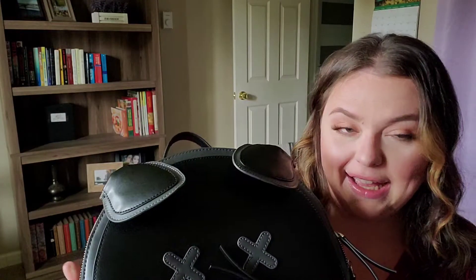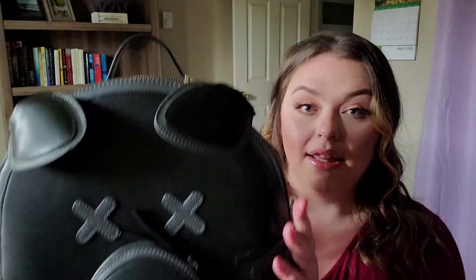I just got my Shane Dawson backpack the other day. I know this is horrible timing because everybody's being canceled, but I've been wanting this backpack since it came out. I've been waiting because they would sell out. I still just thought I would give my honest opinion about it. I'm not going to get into the cancel stuff, so let's just forget whose merch this is.